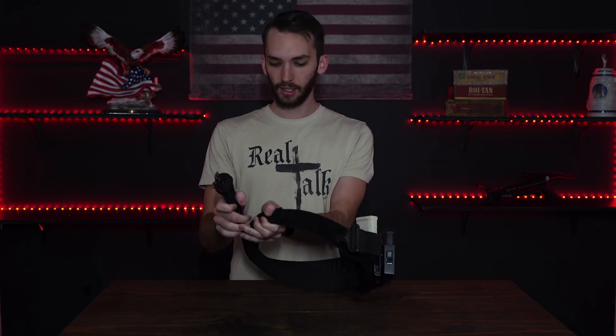Safe Life Defense — this belt is sturdy. It's not your typical belt. This thing is not flimsy at all. It is a sturdy belt and it's going to stay on you just fine.